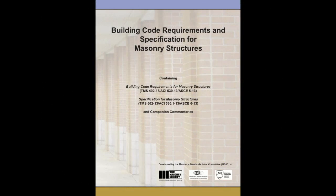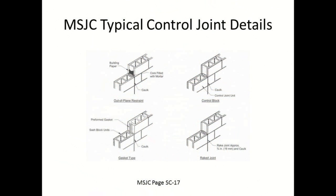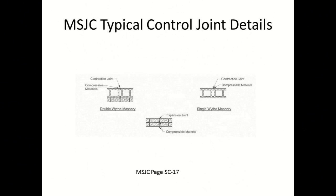This important code acts as the minimum necessary requirement for all masonry buildings in the United States. The MSJC is also the basis for understanding masonry terminology. Here are some typical control joint details. The MSJC states contraction joints, also called control joints or shrinkage joints, are used in concrete masonry to accommodate shrinkage. These joints are free to open as shrinkage occurs.